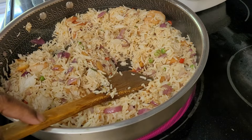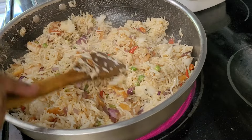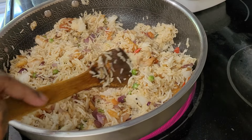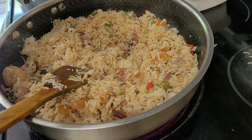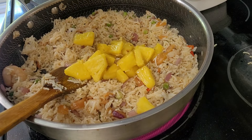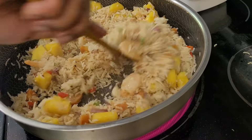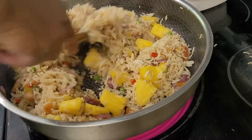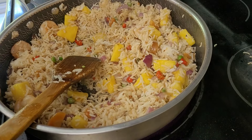Salt. I'm going to add the pineapple back in. And I'm going to throw in the egg.